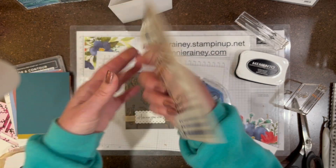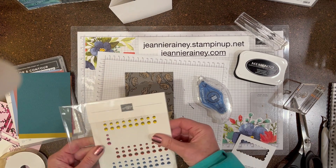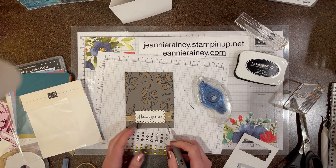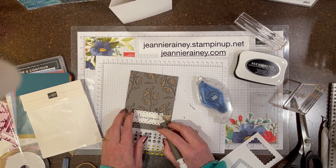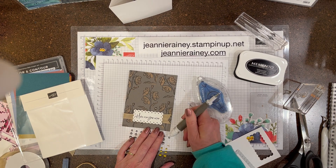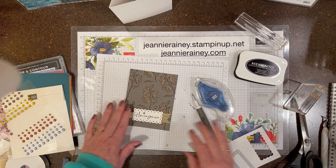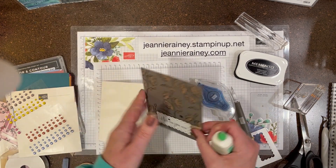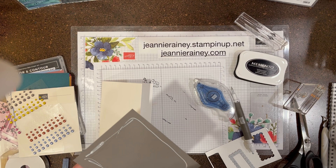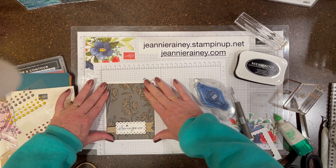I'm using the in-color dots — the new in-colors — and I'm going to use again the Pebbled Path color. I just couldn't stop playing with all these in-colors, so in just a minute I'll be showing you the other colors.